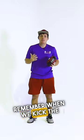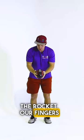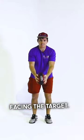Remember when we kick the ball, and we've learned previously how to hold the ball with the rocket — our fingers or our hands either side of the ball pointing to the ground, and the laces facing the target.